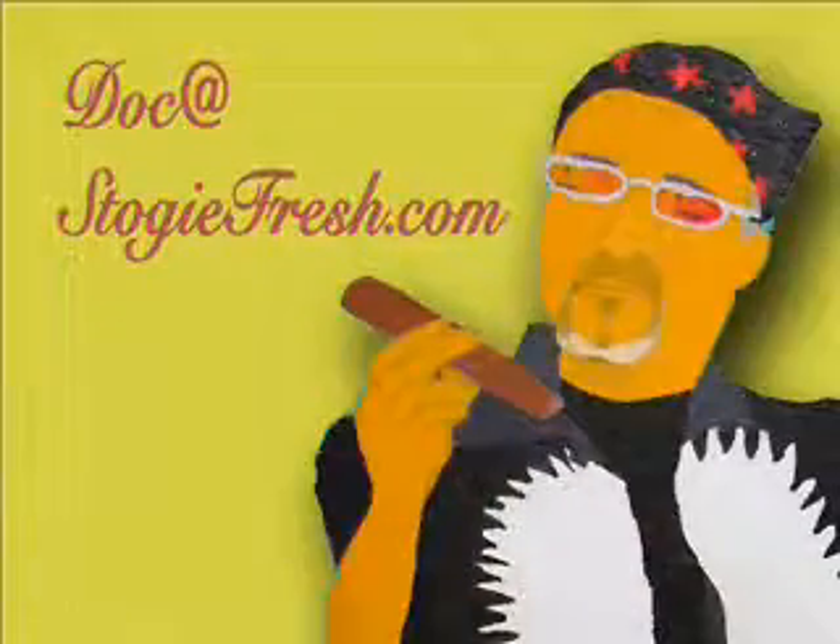Our next question comes from Jason, and this is a special question because we're going to have the doc from StogieFresh.com read the question and answer it, and then Walt and I will add to the doc's answer. Take it away, doc.